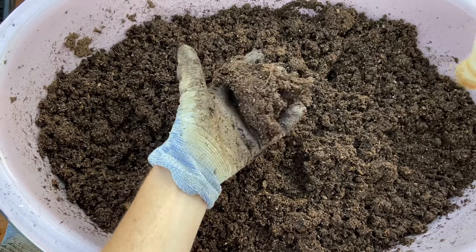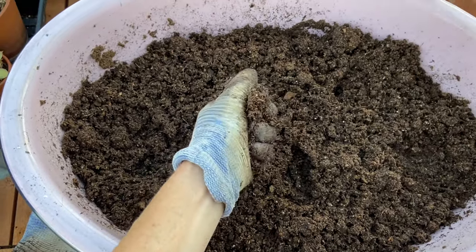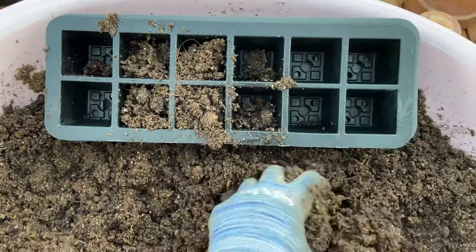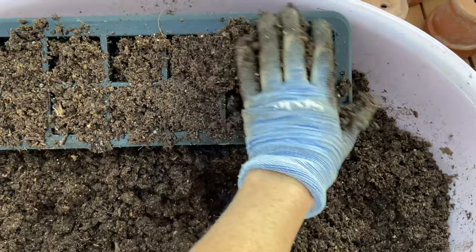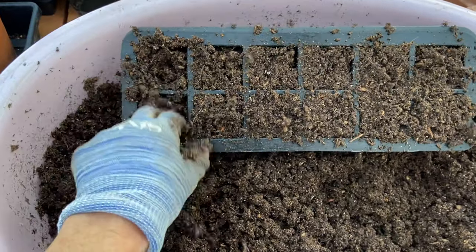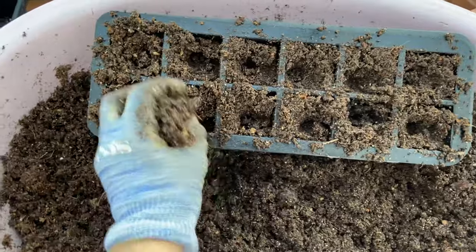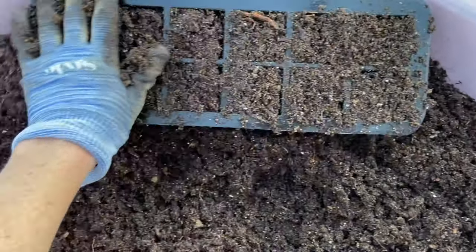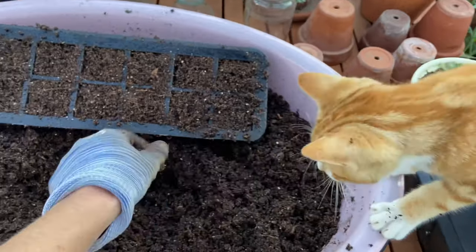I got that all mixed up and it is perfect. How it just clumps together like that is perfect for the seed trays. Just stuff the soil in the trays — kind of hard to do with one hand. You don't want to get any air pockets or a bunch of space in there. Then level it off, and this is ready to plant.